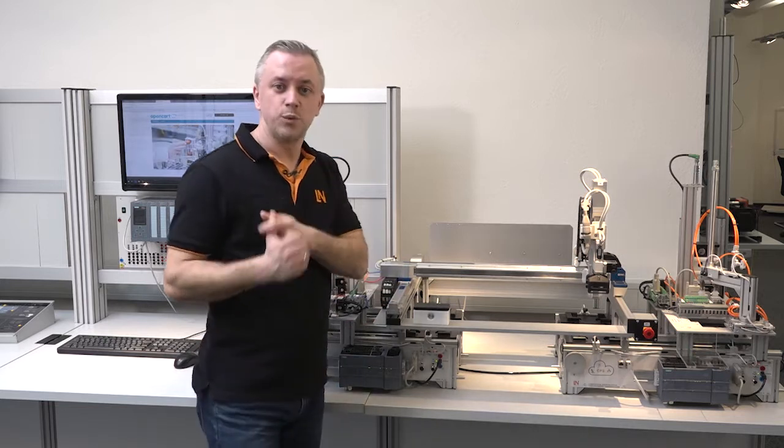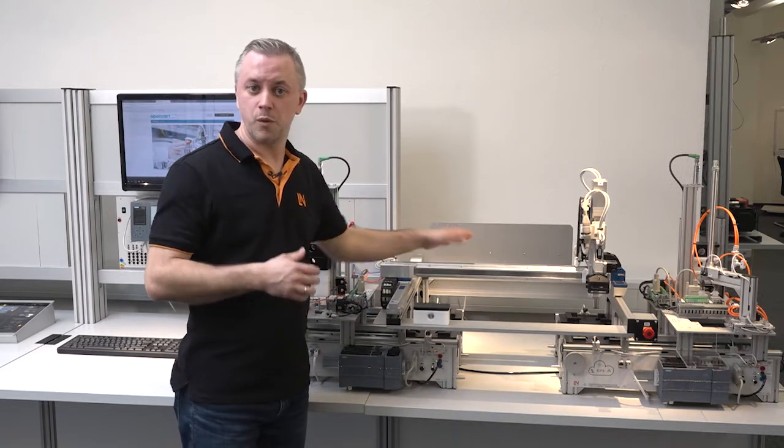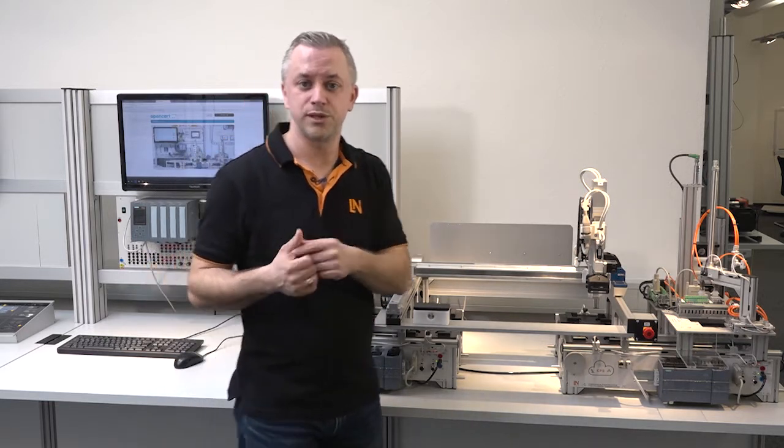We start only with the gantry robot, then we can program the first steps — move only in one axis, move in two axes and so on. We can also learn to do pick-and-place projects or stacking. These are the projects from the overlay mask.